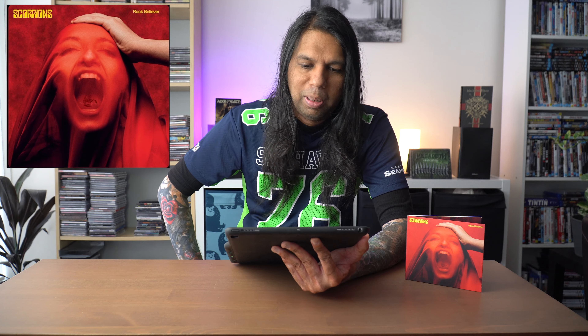So that was the booklet — pretty decent. I do like this album artwork a lot. The red just looks amazing, and the scorpion on the tongue of this woman is pretty cool. I also like the digipack. Can you believe it? This is the 19th studio album by Scorpions, and the first one to include the legendary drummer from Motorhead, Mickey D. It's been seven years since Scorpions have released an album, and I tell you what, this album is rockin' hard.